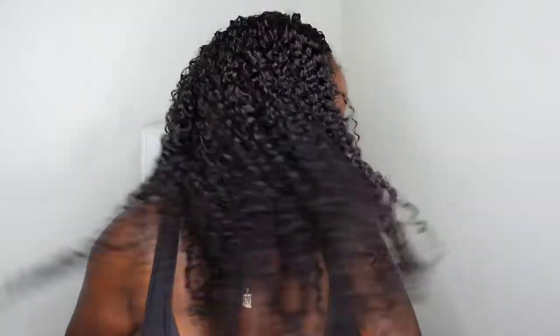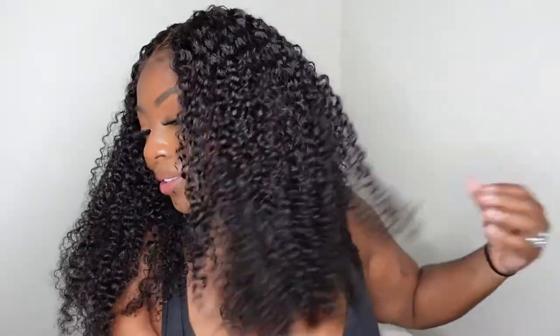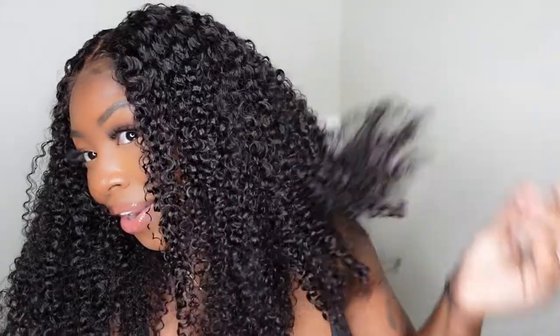Today I'll be giving you a very beginner-friendly start-to-finish install. This one here is a 7x5 closure wig with pre-bleached knots. It's super versatile and easy to comb your fingers through, and the icing on the cake is this one comes with very natural kinky edges. I'll be giving you my thoughts and details on this wig while also sharing how to install her all by yourself at home to perfection. You don't have to be a stylist to achieve this look — you just need a little Wi-Fi and a little patience. So if you want to see how I got this look, let's get started.